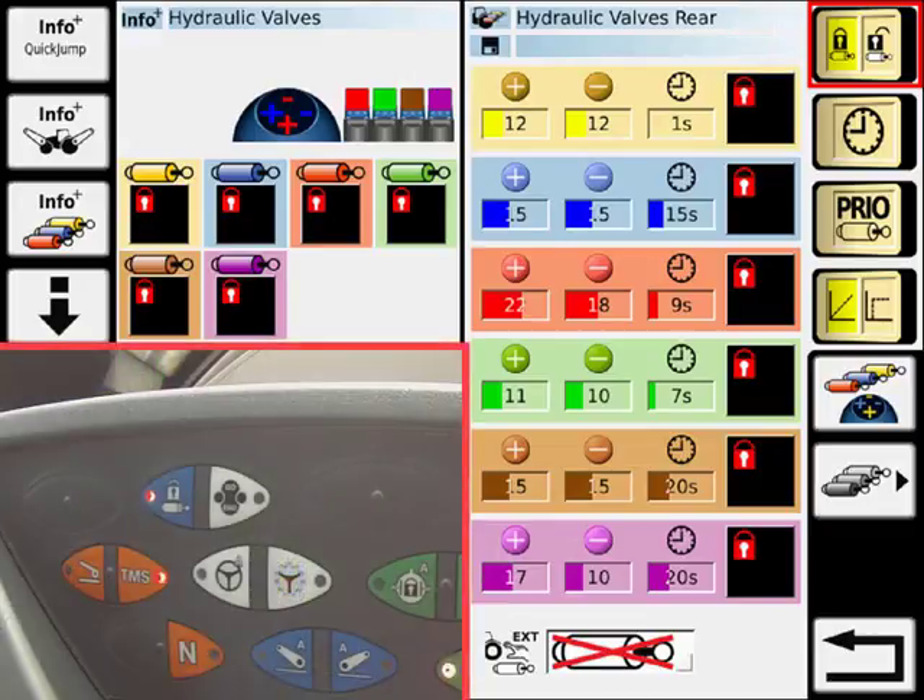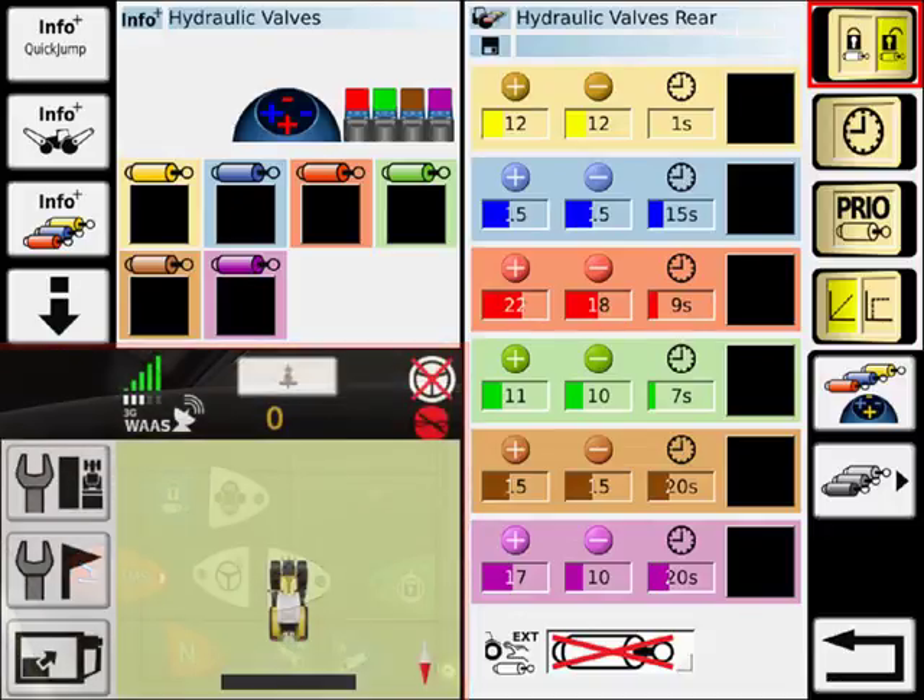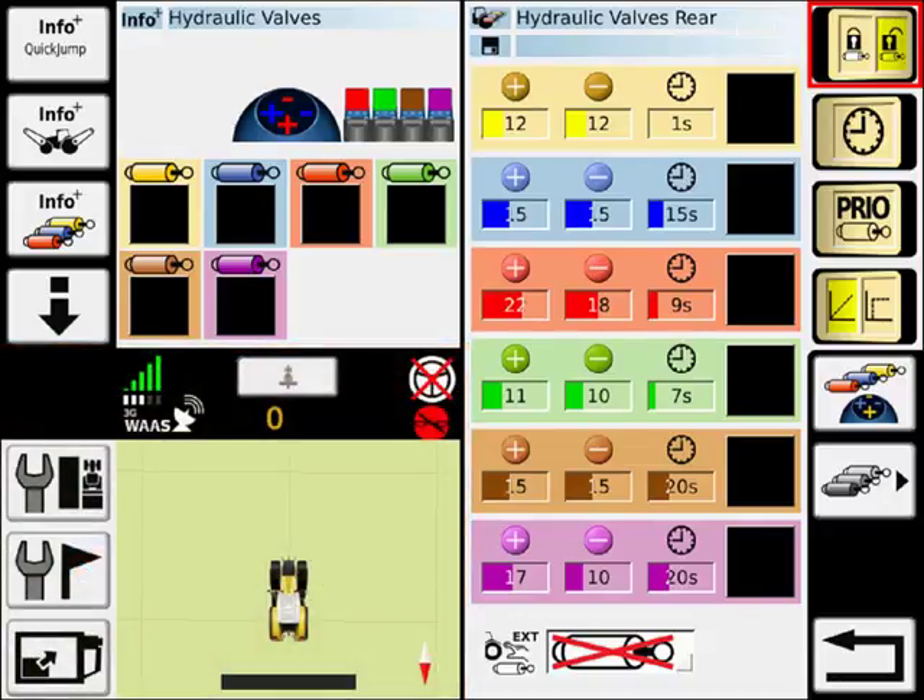Pressing the hydraulic lock button on the keypad allows all of the valves to be unlocked. When pressing a particular valve, that valve color will appear in the top four icon slots on the right side.